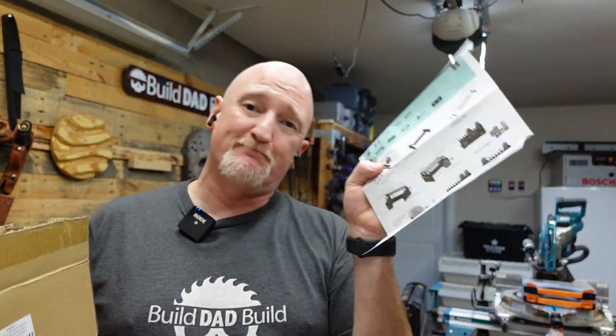This rotary requires some assembly. So we're going to put it together first and then we get to working on it. So I got a box full of parts and some mediocre instructions. Let's do this.